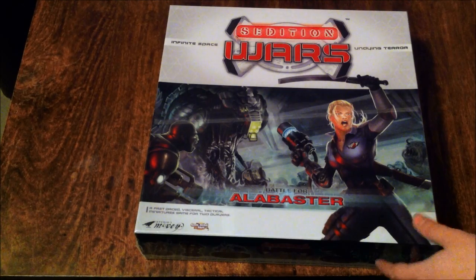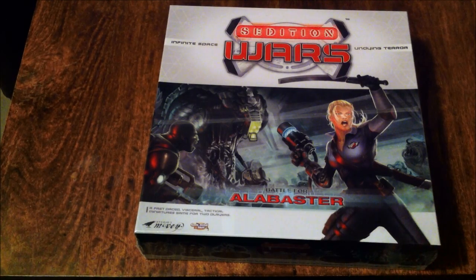My Sedition Wars Kickstarter finally turned up. This is the first shipping of it — the base game and any added extras that can be covered by the base game.